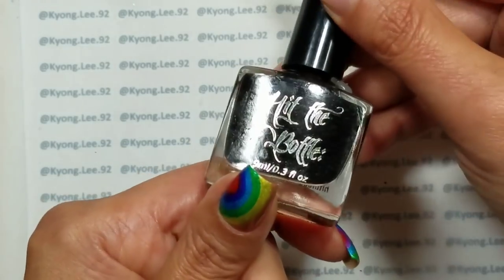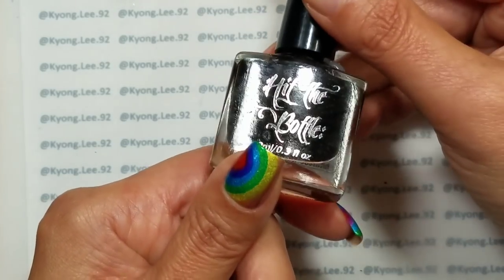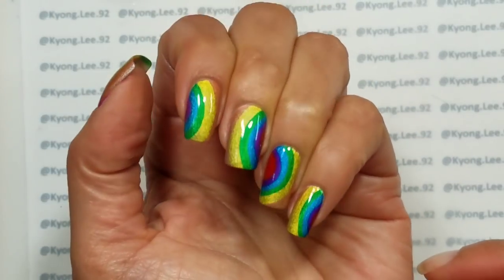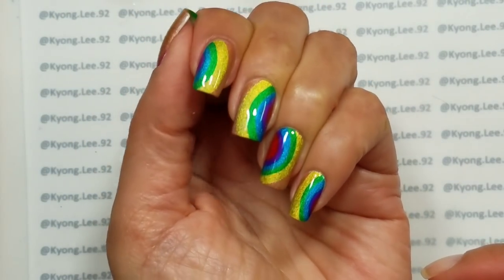You don't see black jellies very often, and I think they're really good for sort of the sheer lace type looks — a pretty versatile black jelly. So what I did was I just created a really simple water marble.